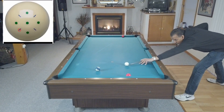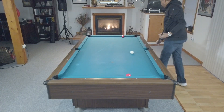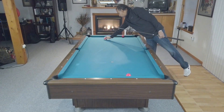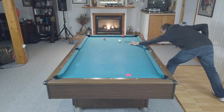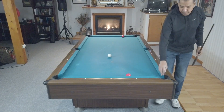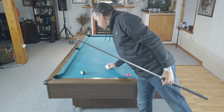The key here is that the shot gives you two opportunities to scratch, which is what makes it a bad shot. It gives you an opportunity to scratch in the side pocket, and then if you hit it too well, it gives you an opportunity to scratch in the corner pocket. Watch this shot — as you can see, I almost scratched in the corner pocket.